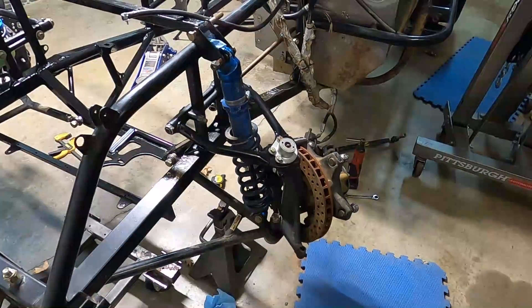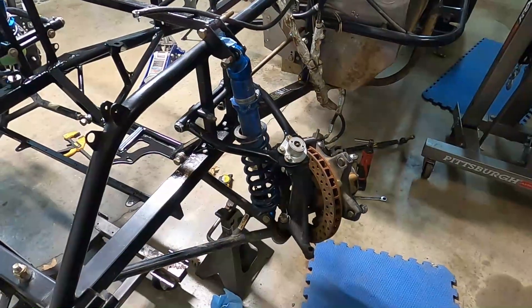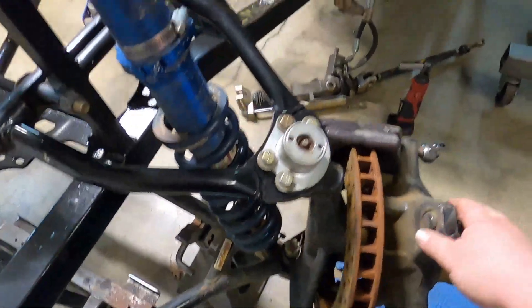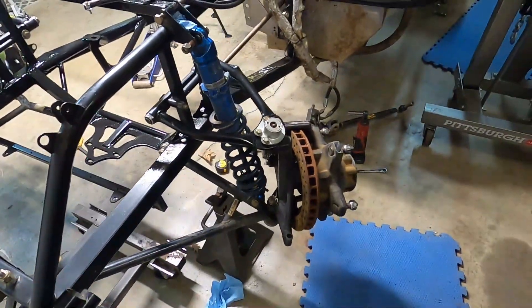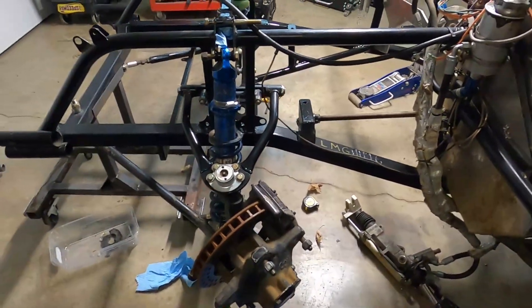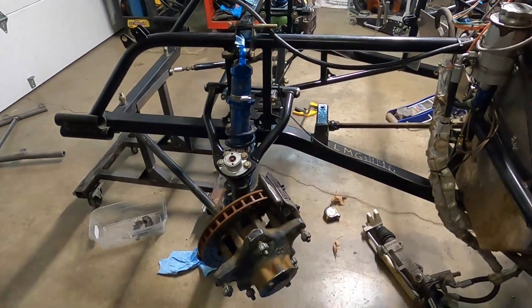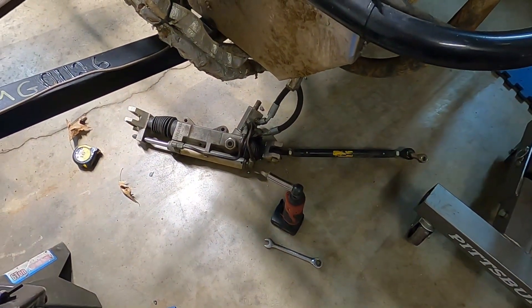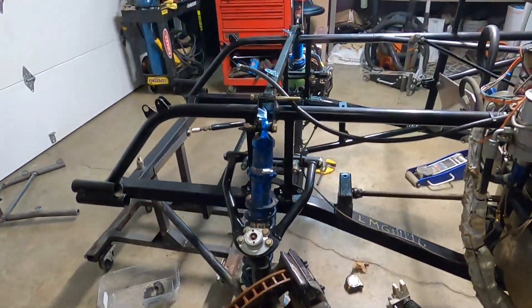Driver's side uppers, lowers, and spindles are all on — looking good. I'm working hard here in the garage tonight. I don't think we're gonna make it till midnight — we're getting tired. I want to keep on pushing and get the power steering rack and the tie rods put in, and then I think I'll be ready to call it a night.